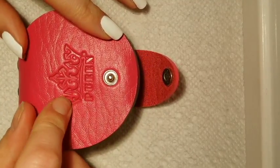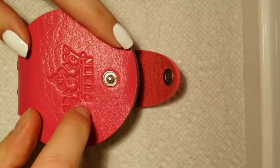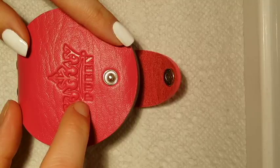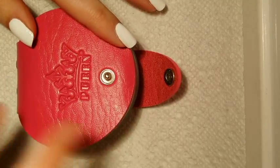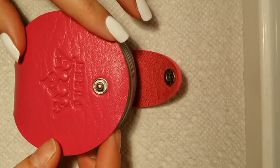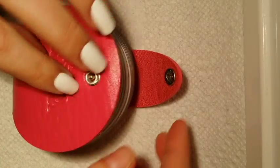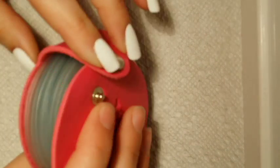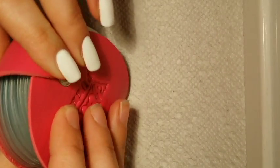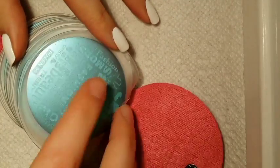This is the new Pueen — I'm not really sure how to pronounce their name, P-U-E-E-N — stamping plates. I've reviewed some of their plates before, but I wanted to share these today because I just received them yesterday. And it comes in this really cute little case. I love it. I can't quite close it yet, but I think that's because the film is still on these.